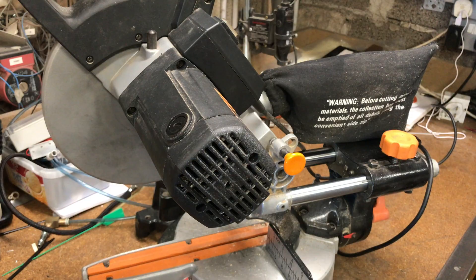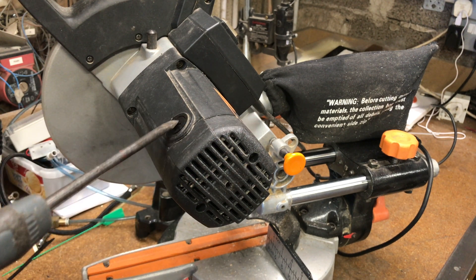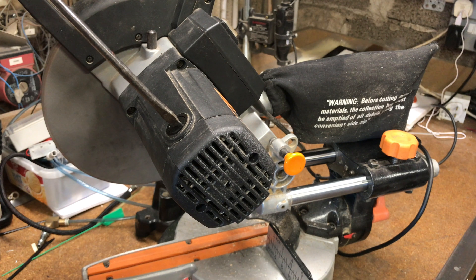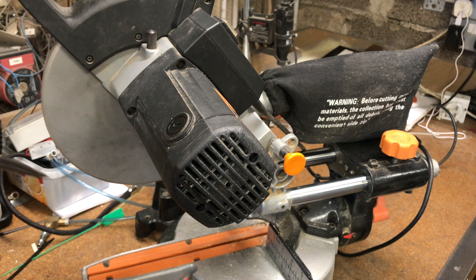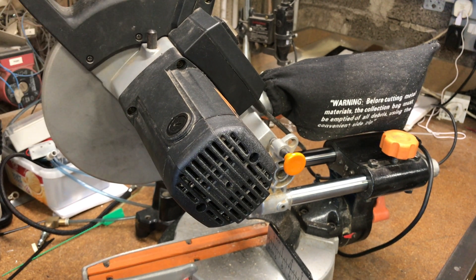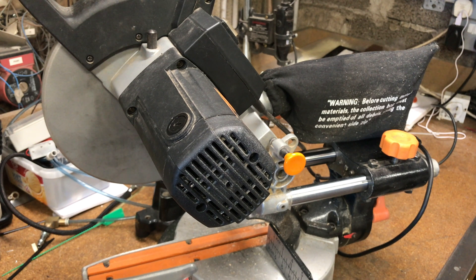We've turned the saw around. The brushes are changeable very easily — there's an access panel here and below. Just a flat-bladed screwdriver and half a dozen turns and they're out. I've got it powered up so just going to fire it up — it can be quite noisy but you'll see quite a lot of sparks being emitted where the brushes are in contact with the armature. Just a quick blip on it.